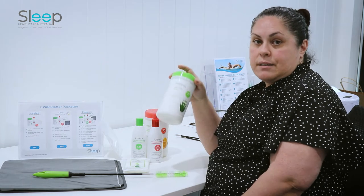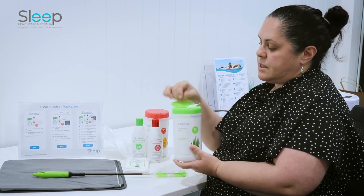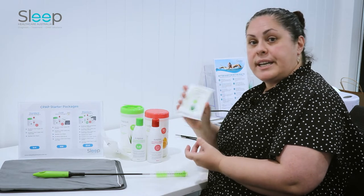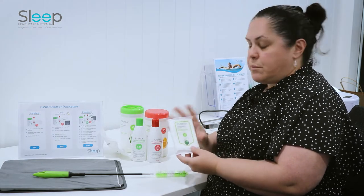The wipes come in a pack of 70. You just lift the lid, take one out, and clean your mask in the morning. They also come in a travel pack, which is quite handy for when you have to go away so that you're able to keep your mask clean while you're away.